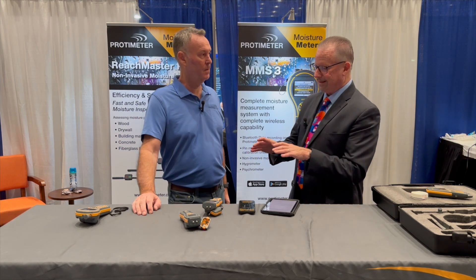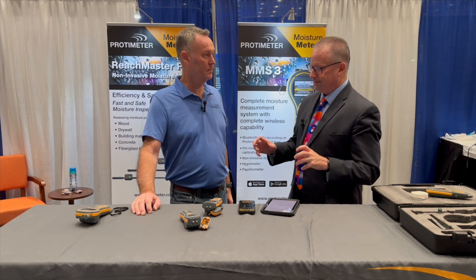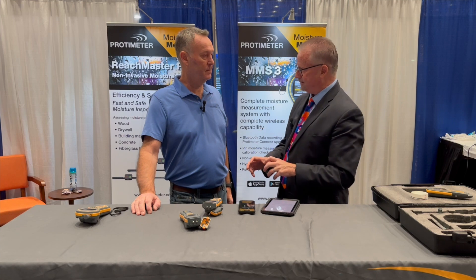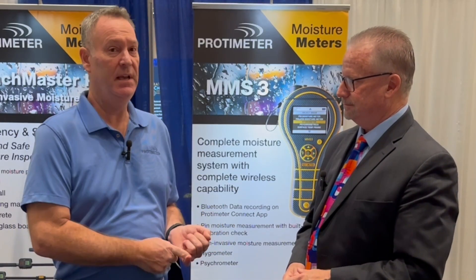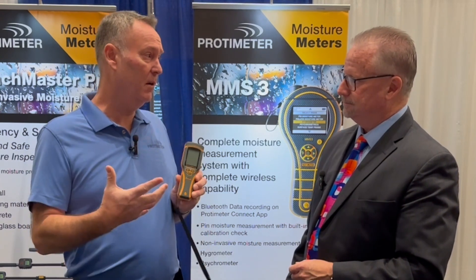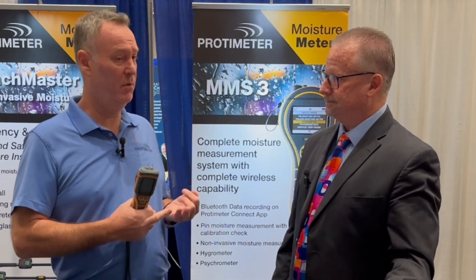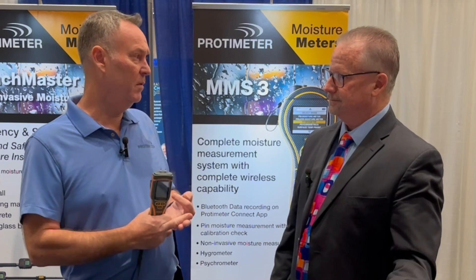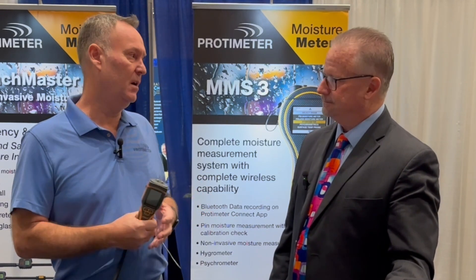Moisture meters like this haven't been around forever — there were people doing restoration work before they came out. But now, why is it a must to have? It's required by insurance companies; they want to see accurate moisture readings. This is just one meter we're talking about — we have a fleet of meters that do different things, from combination meters to non-invasive to invasive. We want to measure concrete, drywall, hardwood floors, and plywood subfloors, so it's important to use a moisture meter on every job.